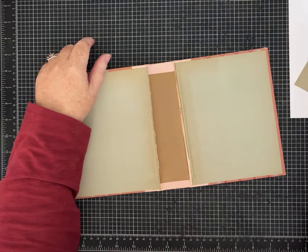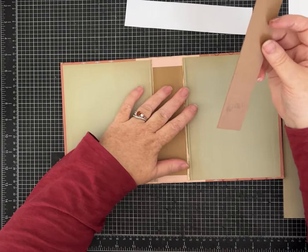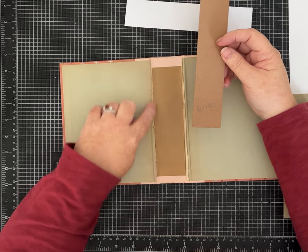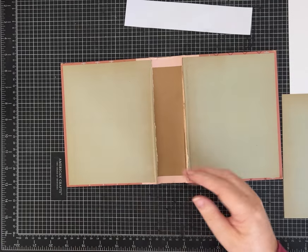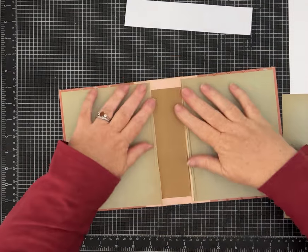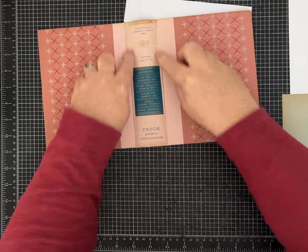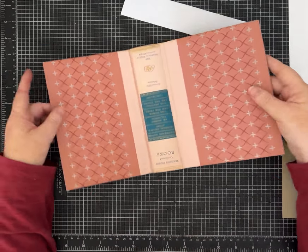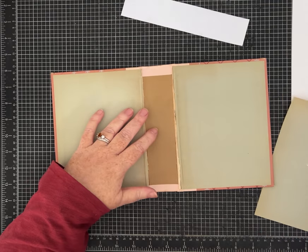To put your journal together, a lot of times I will add some kind of fabric to reinforce the spine and make sure everything's okay. This one is in such good shape — there's no deterioration in the canvas — so I'm not going to worry about doing the fabric today.